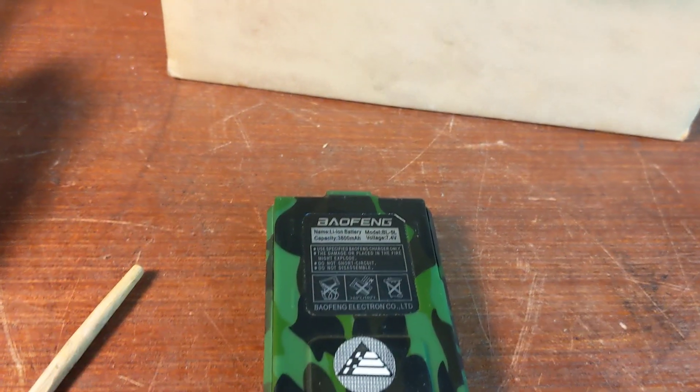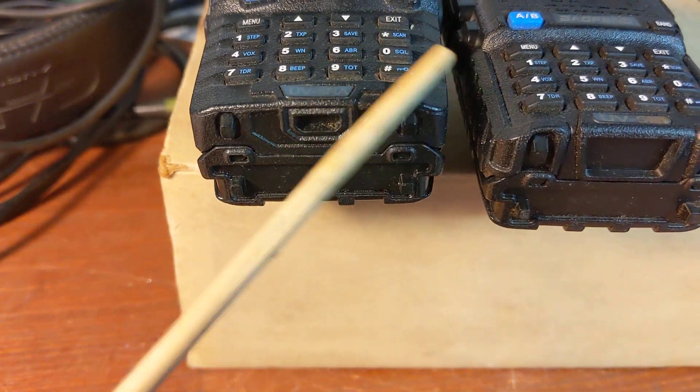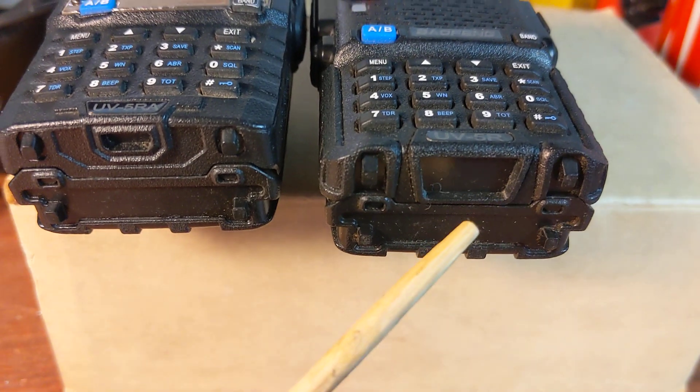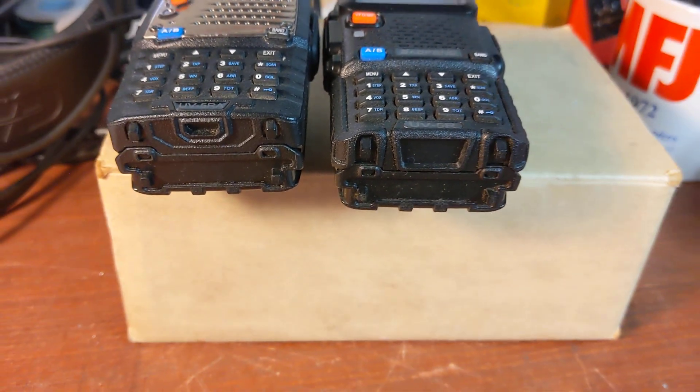That's an important difference between two versions of the UV5 radio — won't go, will go. That's the difference.